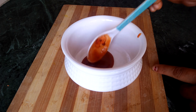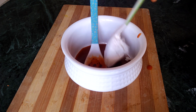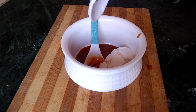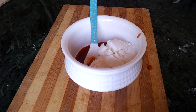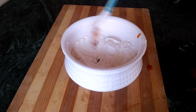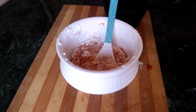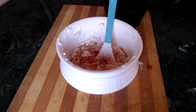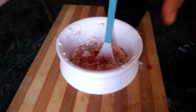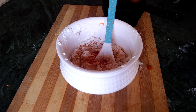Add 2 tablespoons of corn flour. Also add 2 cups of vegetables. This gives a very reddish color.